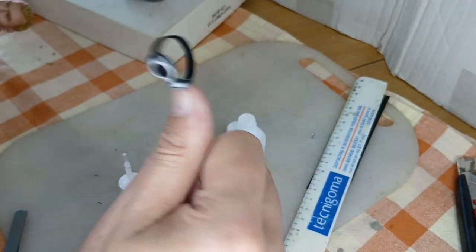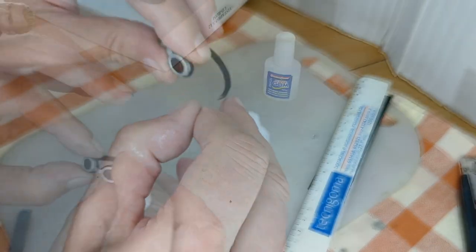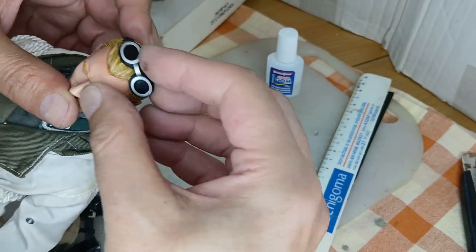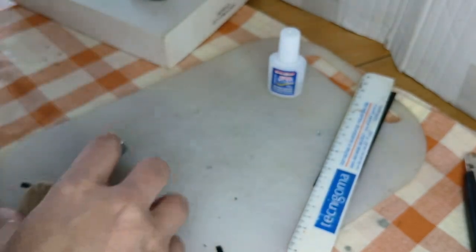As you can see, super glue also glues fingers. Test on the figure looks good, but it's not over yet.